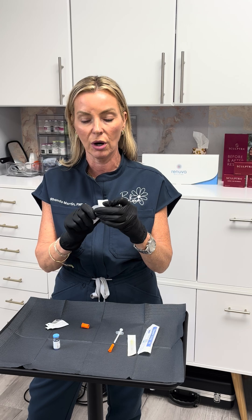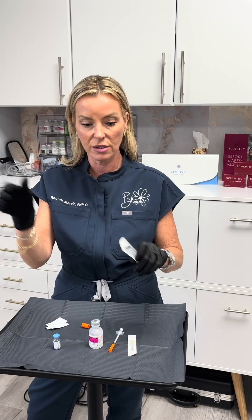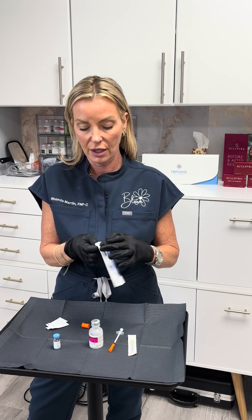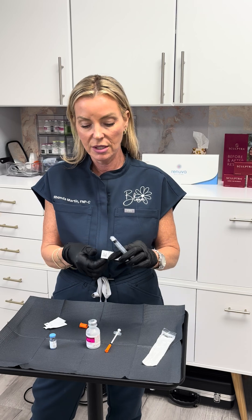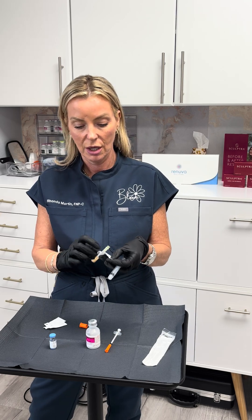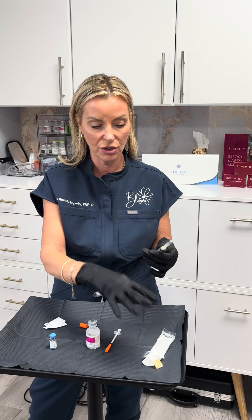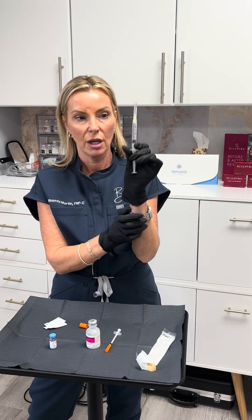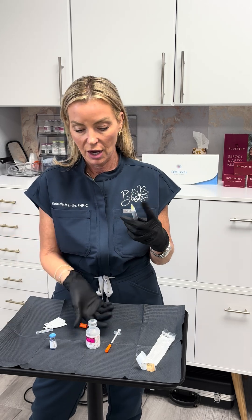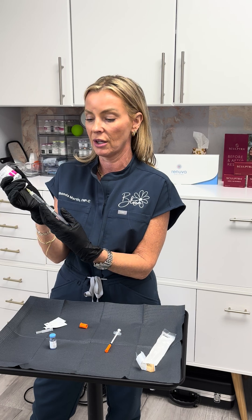Save this vial — you can use it to reconstitute all of your vials. Then take your 3cc syringe and attach your 20-gauge needle. You're going to draw back on this syringe to 2.5mls, and then inject that needle into the vial of bacteriostatic water.